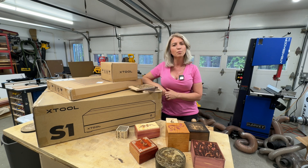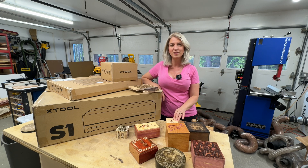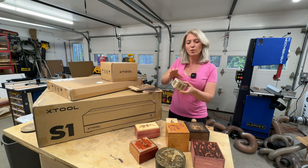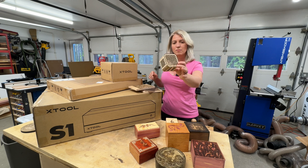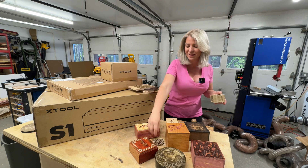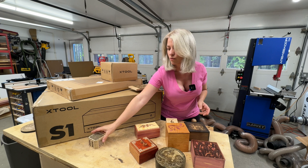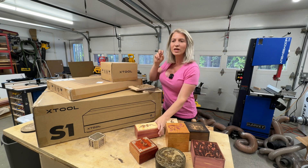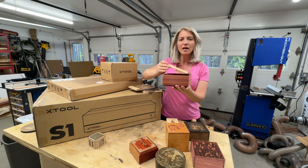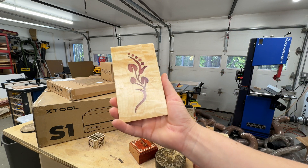It is super fast, does superb engraving, and let me show you a couple of things I made. When you think of laser work you probably think of little trinket boxes made with two-millimeter plywood — I don't make that kind of stuff. I like to work with hardwood and make real things. This is a box I made with this laser.